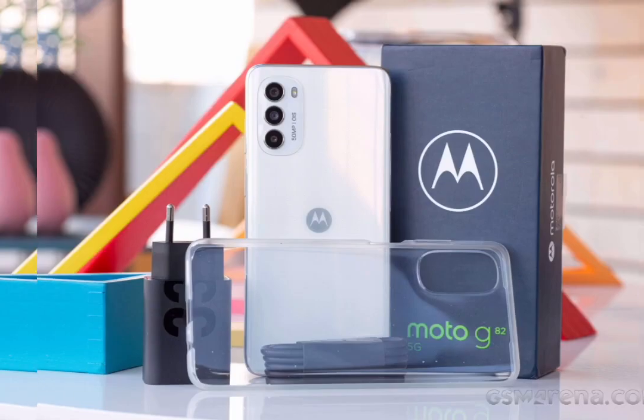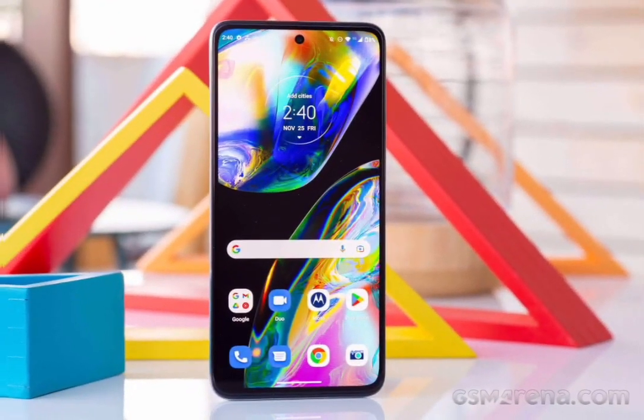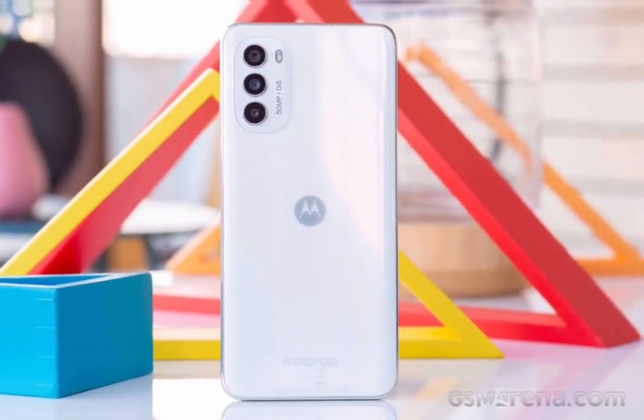The white lily color on our unit has a dotted pattern around the Moto logo, which is a cool addition. We also got a clear plastic protective case in the box that still lets you see it while providing some protection.